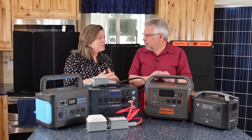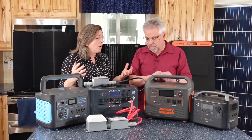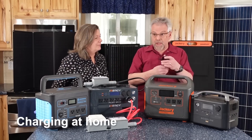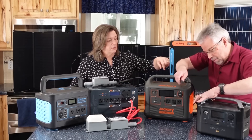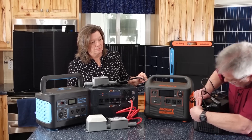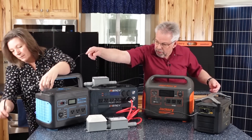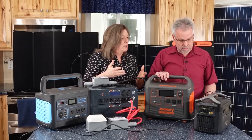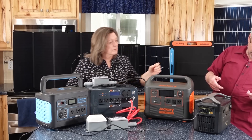My next question, which comes directly from the viewers: how does it work? Show me — how does it plug in, how do I charge this, what is household power? Just like whatever you would plug into the wall. For example, this one for the EcoFlow unit — you just plug this cord in here and then into the wall outlet right over there. Now it's charging. Do I have to push any buttons? No, in this case it's just going to start charging — you heard it beep.